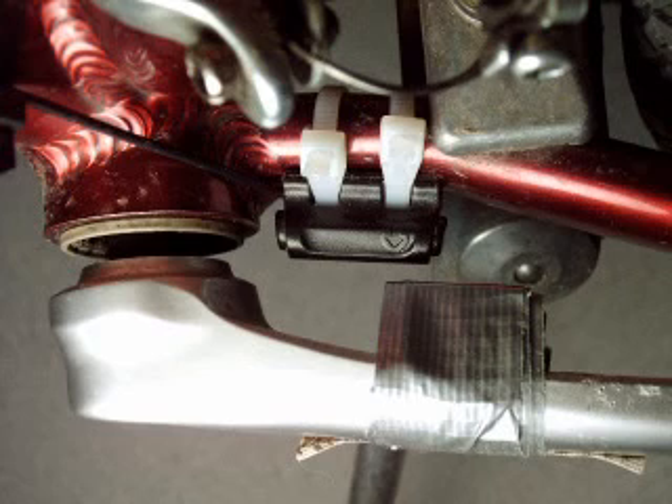The only requirement is that the magnet must go near enough to the sensor to count each revolution of the crank. The next step is to program the speedometer.